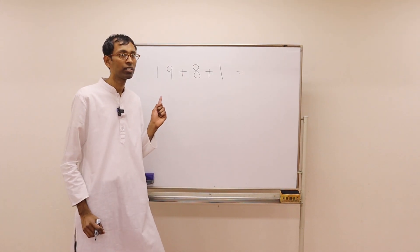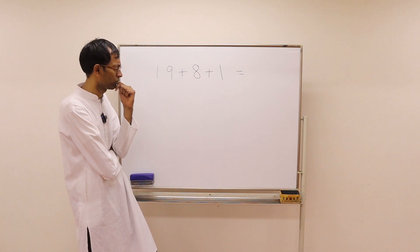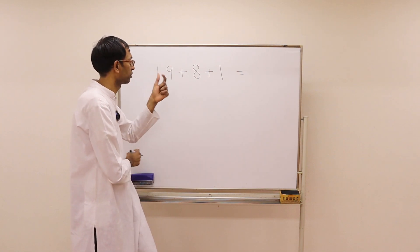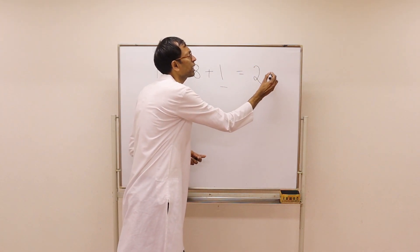Now we have an addition problem where there are two-digit numbers also. Take a look at this problem. Can you see any tens or multiples of tens? It's very straightforward. 19 plus 1 is 20. 20 plus 8 is 28.